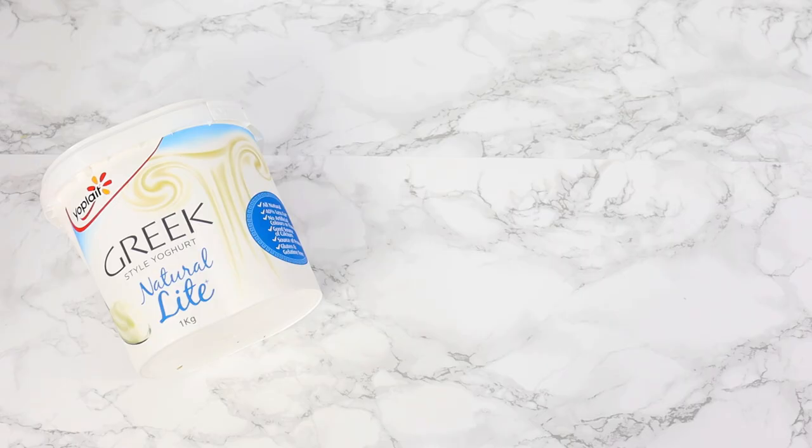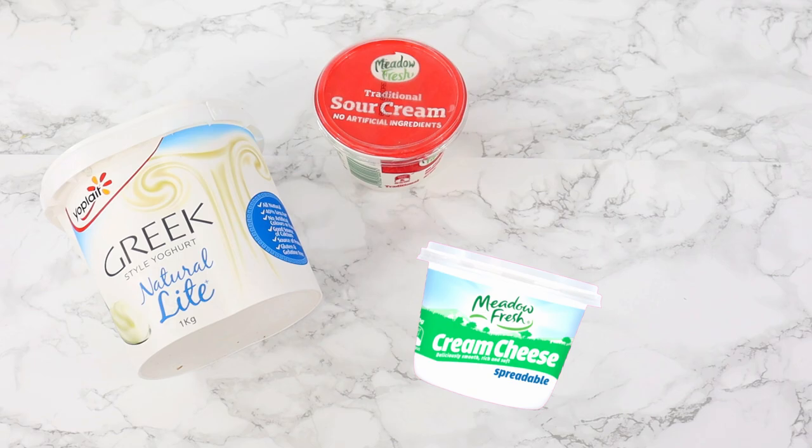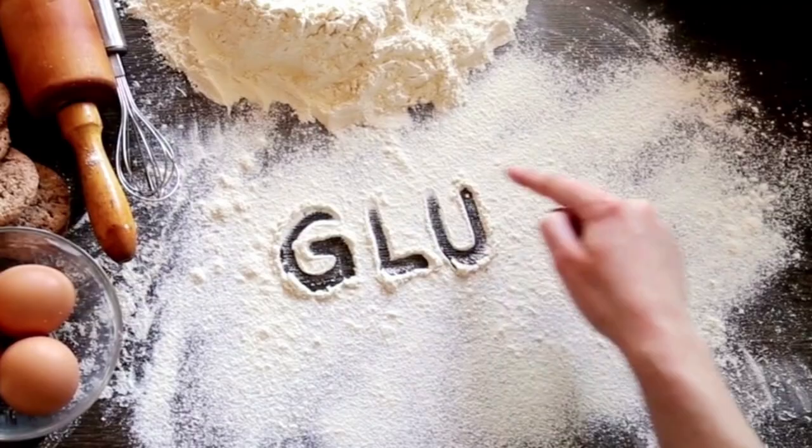Hack four: add extra richness to your cake. You can add an extra quarter cup of yogurt, sour cream, cream cheese, or mayonnaise. Their high fat content as well as acidity helps to break down gluten in your cake, giving you a more tender and soft crumb.